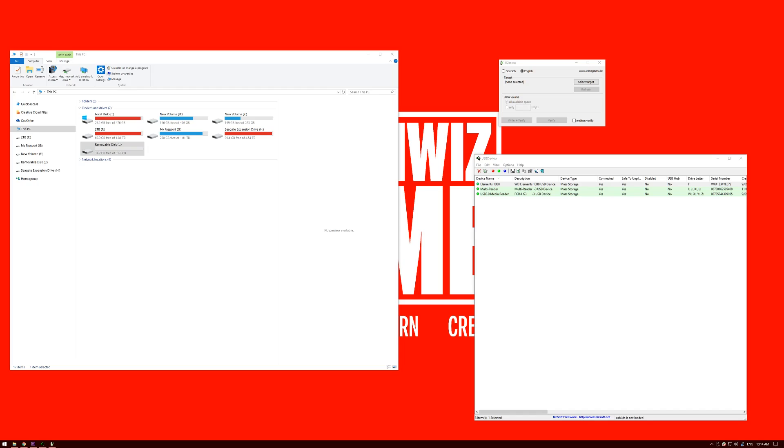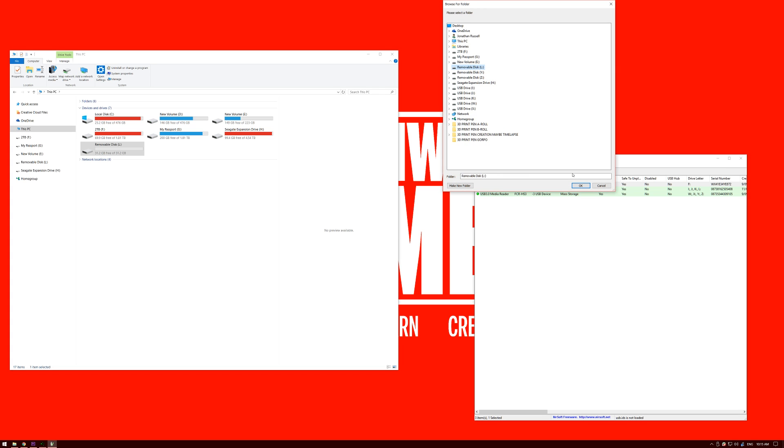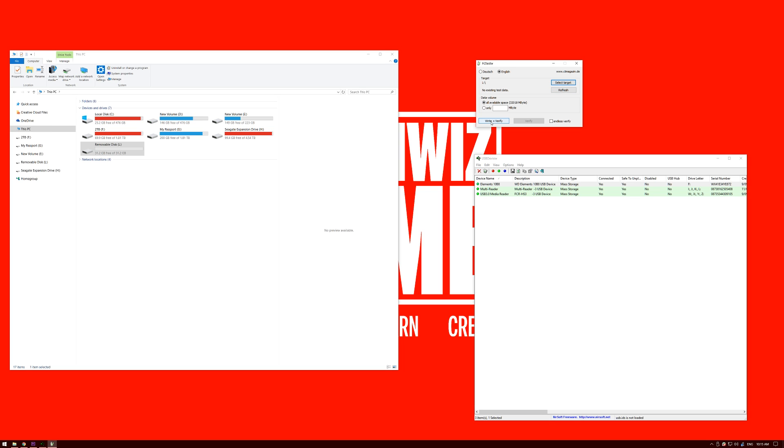Alright, so we've put the 32 gig memory card in — that's the L drive there that you can see. The first thing that's suspicious is that there's 31.2 gigabytes free; generally you'll see 29.7 or 29.8 gigabytes of free space. So that's the first thing that's a bit strange. The first test we'll do is called H2TestW, which tests out the hardware to see if you can write to the full extent of the memory card. We'll select target, select L, hit write and verify — this comes up saying attention: 32,018 with total capacity of 32,019.